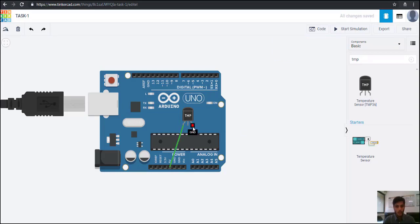Here you can see the ground terminal. As you know, we have to connect the ground terminal of the sensor to the ground terminal of the Arduino. So let us connect these two.